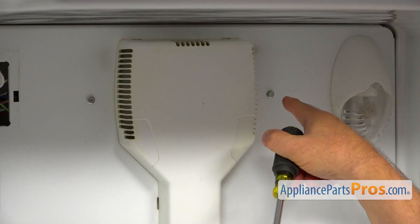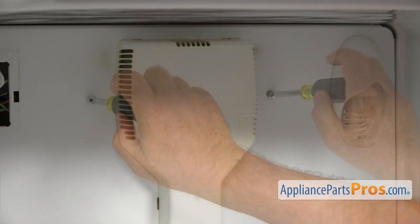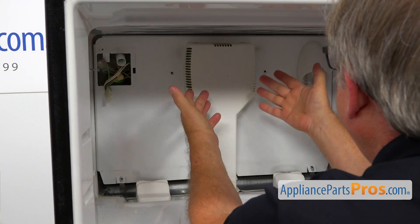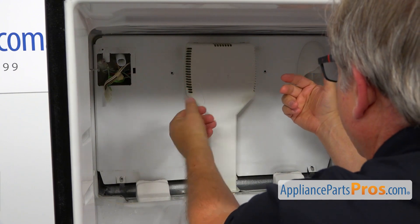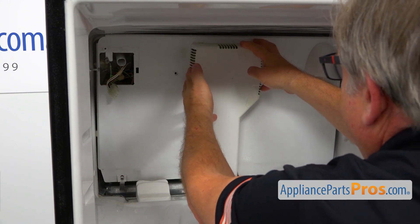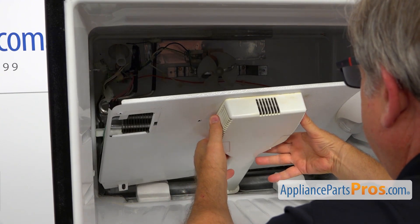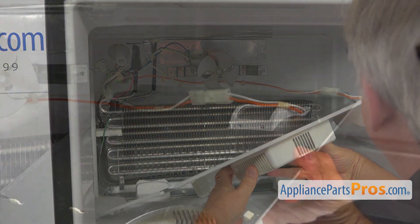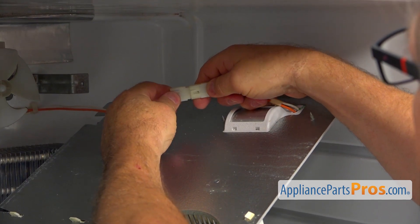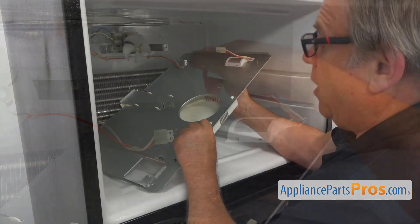Next, I'm going to take out a couple of quarter-inch screws using a quarter-inch nut driver. Now I'm going to remove this rear panel. I'm going to lift it up slightly and tilt it forward to disengage the bottom air tower. I'm going to lay it down, and now I'm going to unplug this light bulb connector. There's a tab here — I'm going to pull it up and pull it apart. And now we're going to remove the panel.